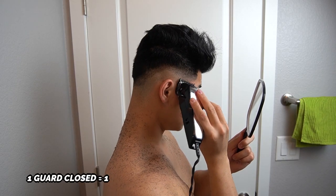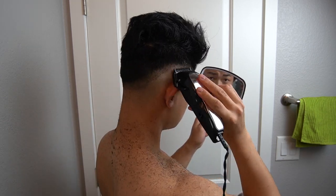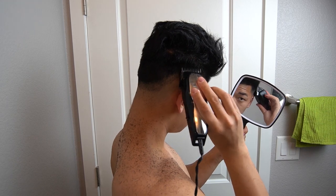Now we're going to throw on the one guard and follow that line that you created from the half — just go up a little bit higher. Again, you're always trying to stick to following the shape of your head and you're flicking out. That way you're not going to create really bad, harsh lines that are hard to blend.